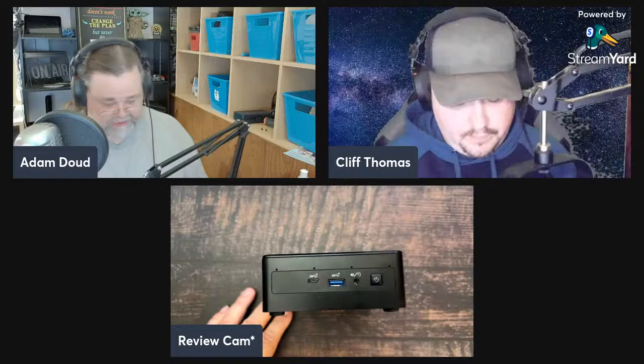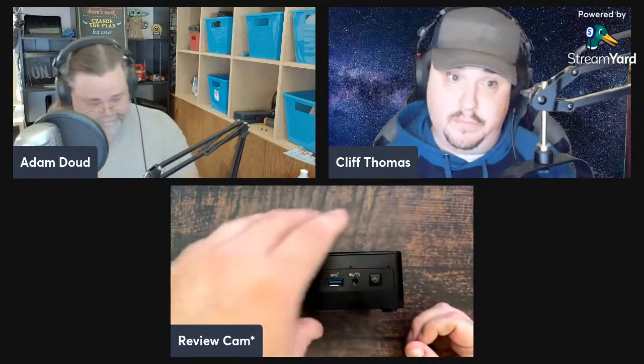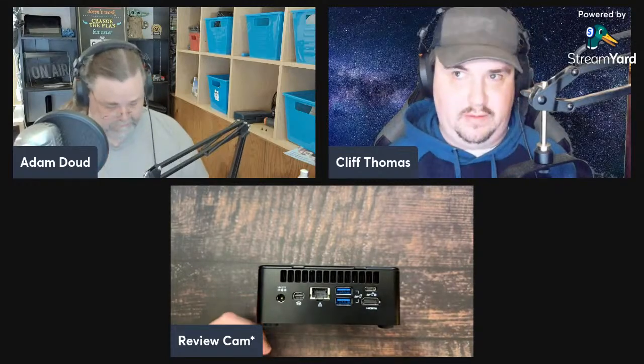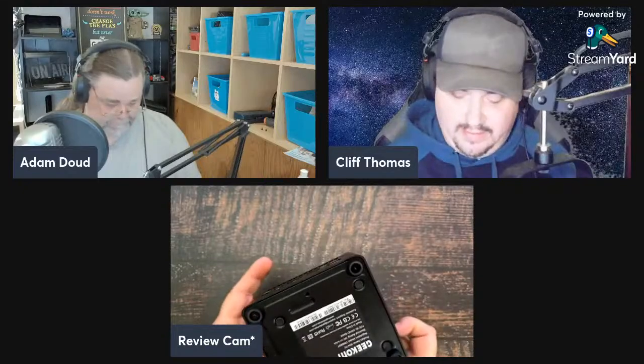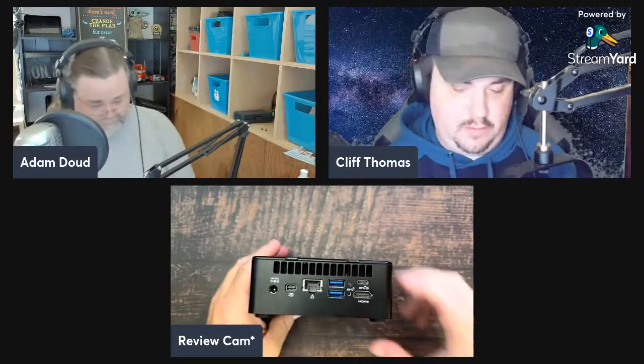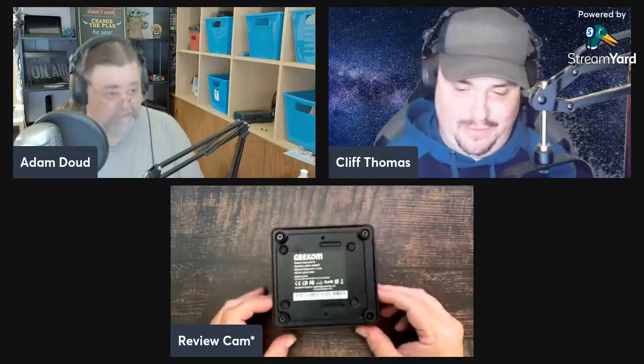There's also a full-size SD card reader on the side, which you wouldn't necessarily expect to see in a mini PC. If you want to offload media without going over a network, you could just throw it onto an SD card and drop it right in — going back to how useful this could be as a home theater PC. They call it a smart quiet fan, which likely uses a temperature sensor, so it's not just blasting all the time. In my experience it was pretty quiet.